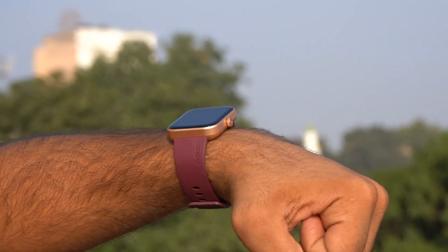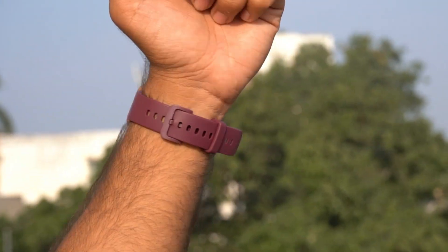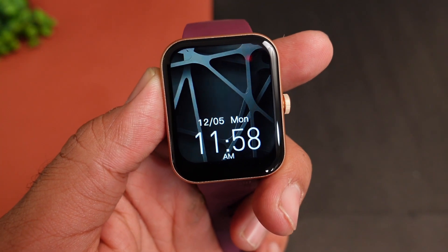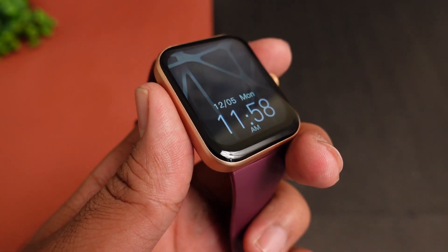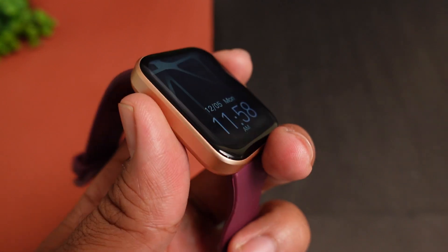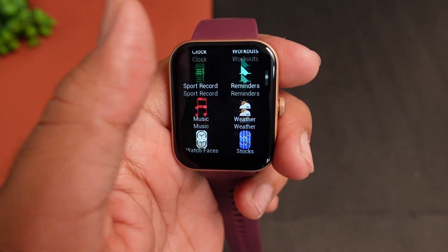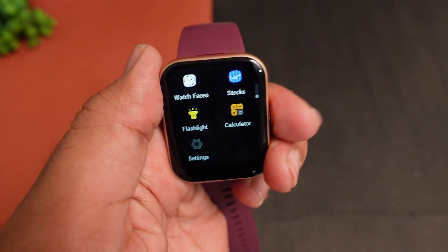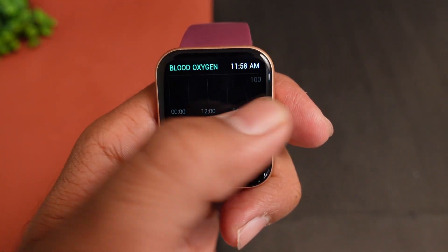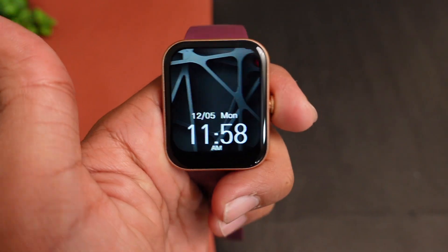If you prefer a smartwatch with a big display, you don't have to compromise on look and feel with this option. On the front, you get a 1.85-inch TFT LCD display with 2.5D curved glass. Viewing angles are very impressive, and you get a 60 Hz refresh rate. The UI is very smooth and impressive — I don't feel any lag when using it.